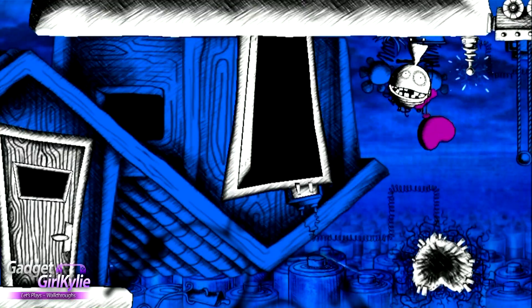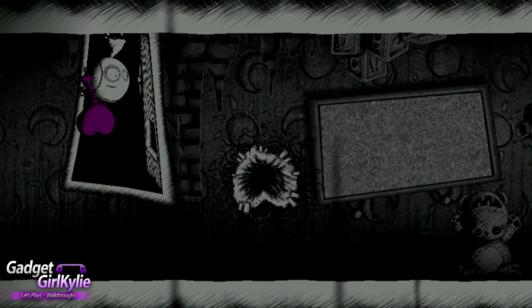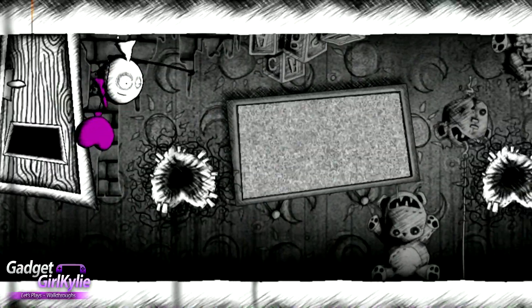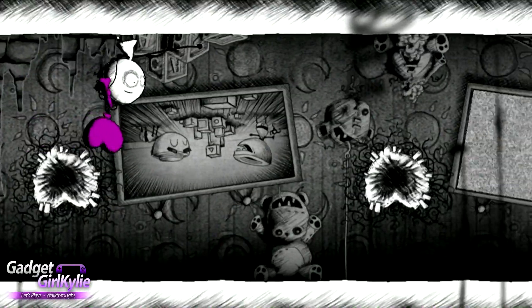Oh, through the door we go. We're still upside down. So there's sockets for the balloon here. Oh, they open up pictures. Awesome.